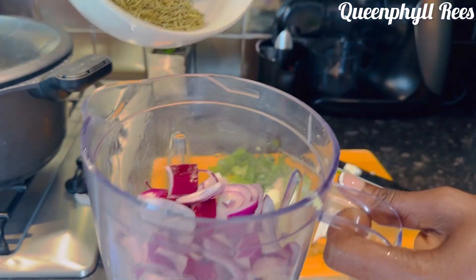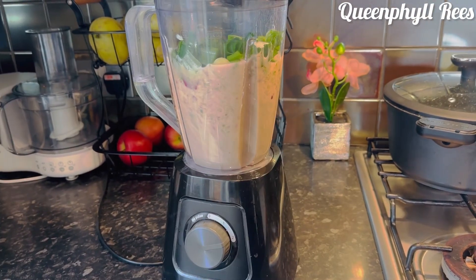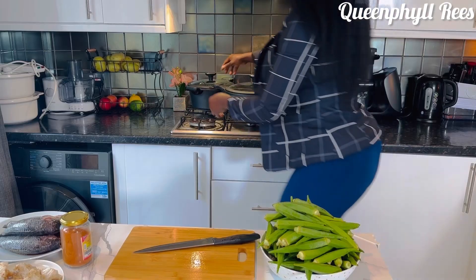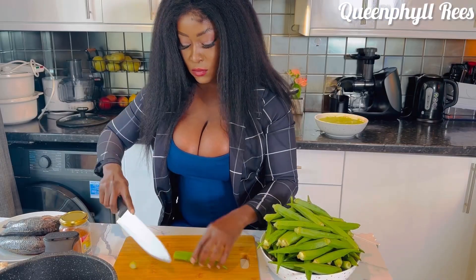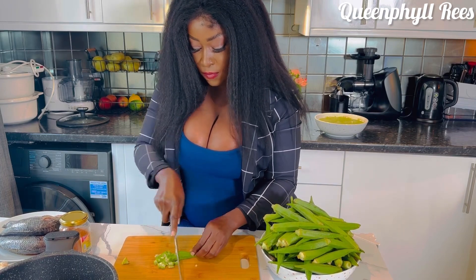I've been chopping my vegetables. Now add rosemary and thyme and blend until very smooth. Look at that — it's been blended. The okra is well washed, my hands are very clean. Chop it the way you want it.